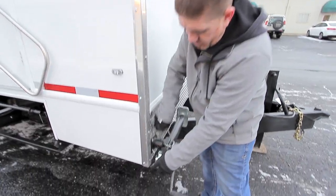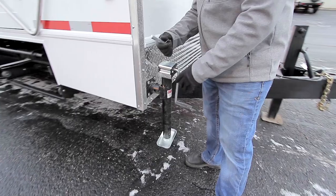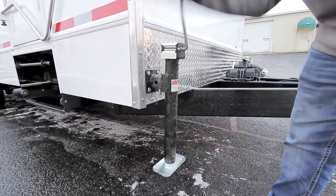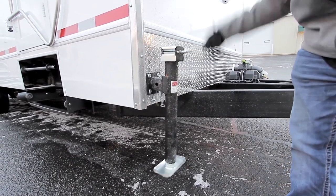On all four corners you'll find leveling jacks. Pull the pin, spin it around into position, reinsert the pin so that it's stable, and then you'll want to lower this down to the ground.